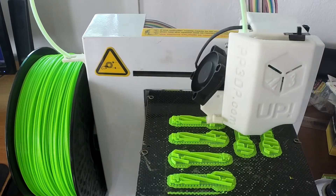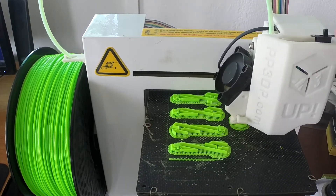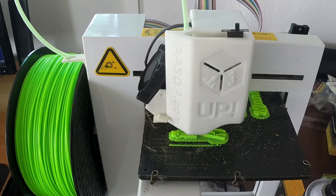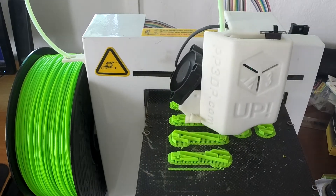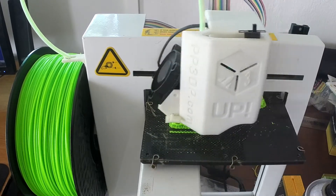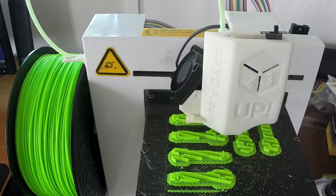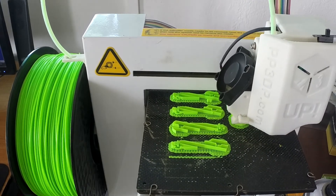I'm actually using MakerBot filaments. I've done a little mod on my printer — there's a little switch in the corner that puts a resistor on the temperature sensor, so the software thinks it's at a lower temperature when it's actually higher. With that I can use the MakerBot filament, because the MakerBot one has a lower melting point than the actual UP Plus filament, which is a lot harder to get my hands on. But it works fine, turns out great. So I'm actually mixing and matching prints from different printers.